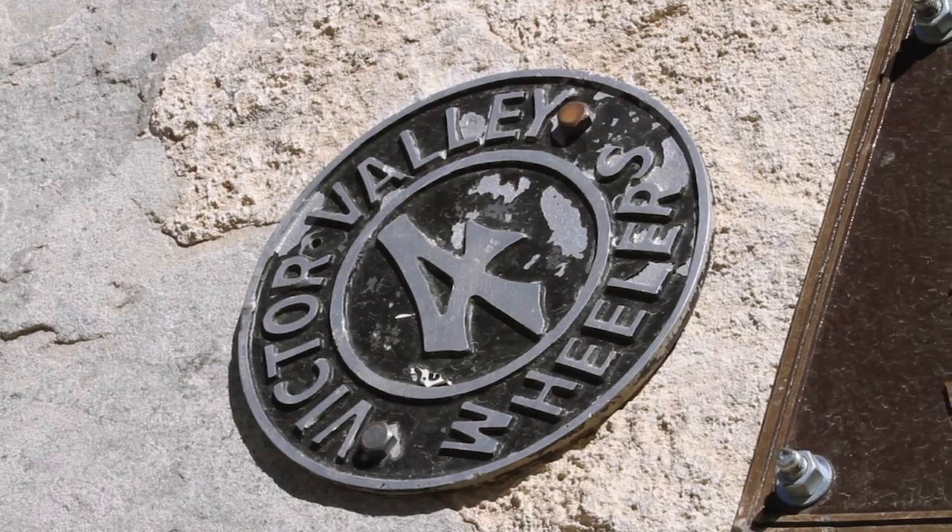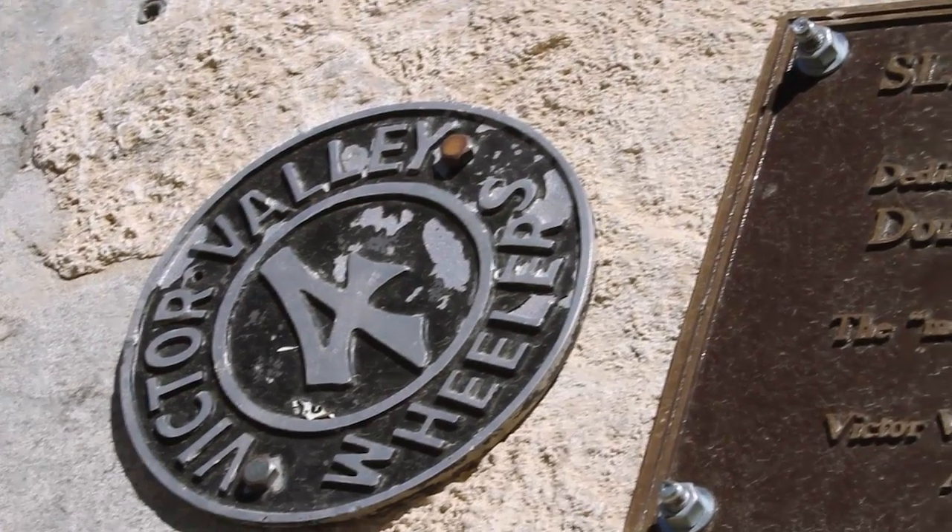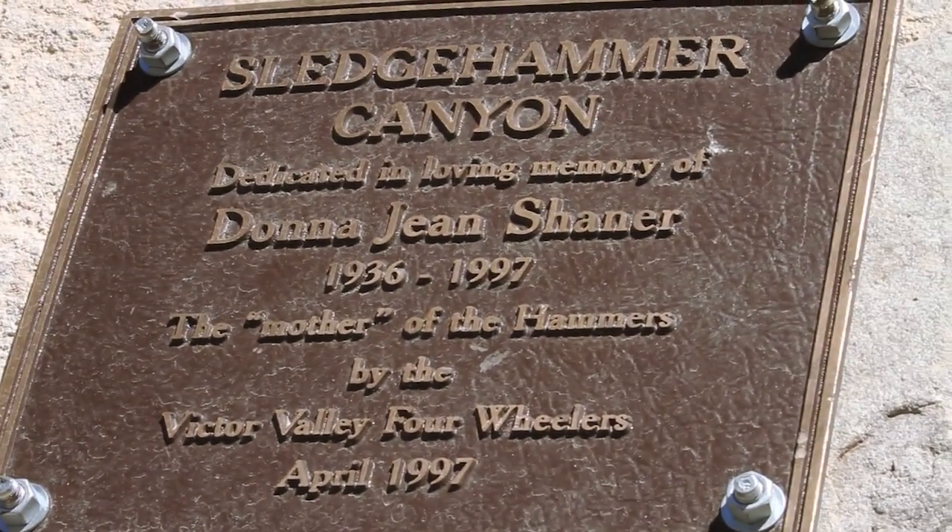Some of the original club members I know were Fuzzy, who's no longer with us, and Chuck Shainer, who's still a really active Victor Valley Club member. We call him the godfather of rock crawling. I think without him and his vision, there wouldn't be the sport of rock crawling.